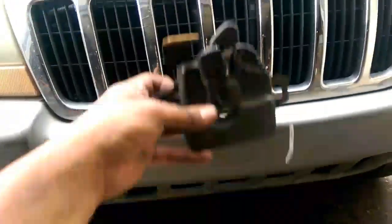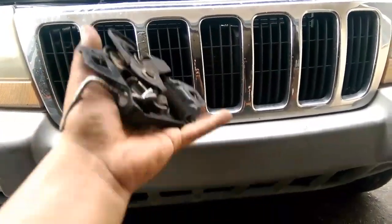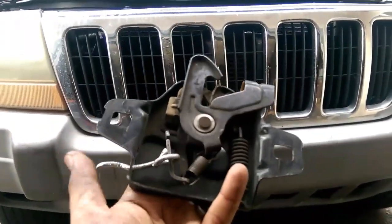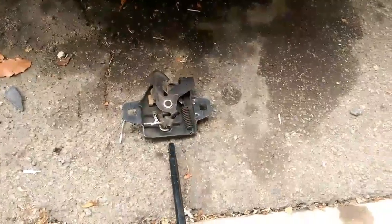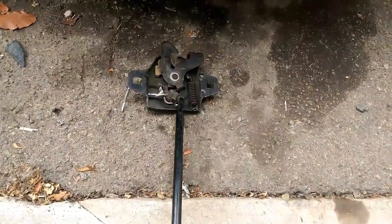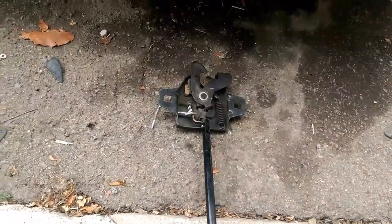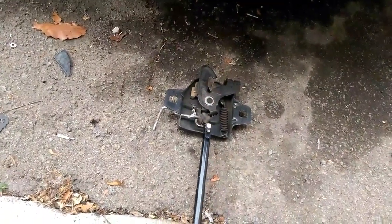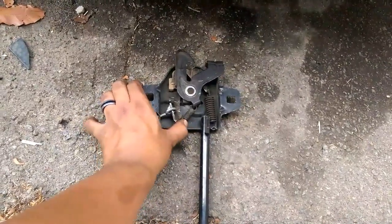One more thing I want to show you is what it looks like when you take it out. This is behind the grill — I took it out. The idea of what you're trying to do is when you get this rod in here, you want to try and push against this right here where the spring is located. Obviously you want to try not to damage the spring. You want to push right here and get this to move over.